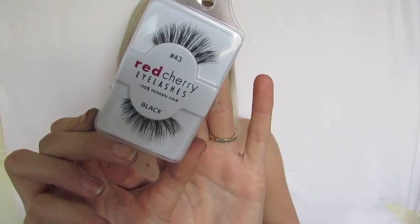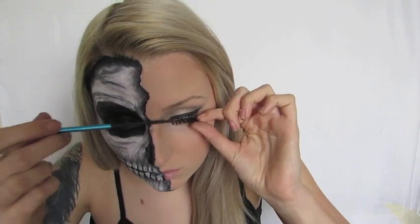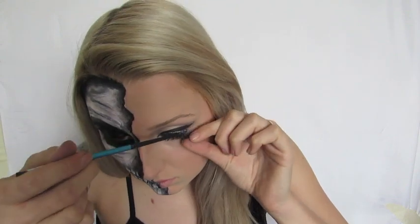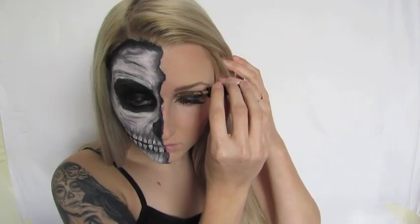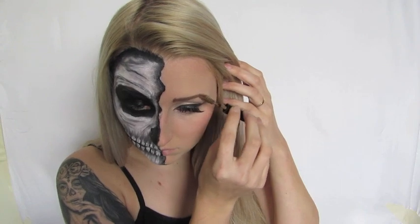To finish off the eyes I'm taking my favourite number 43 Red Cherry lashes, which have a nice flick on the end that really accentuates the cat eye shape we're going for. Pardon my dogs barking in the background! Next I'm taking a brow tint from Astralis — it's really great because it replaces my pencil, acting as both a brow tint and gel. You just swipe it on and your brows are done — it's so easy and one of my favourite new products.